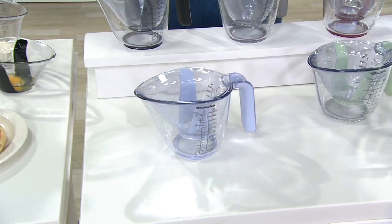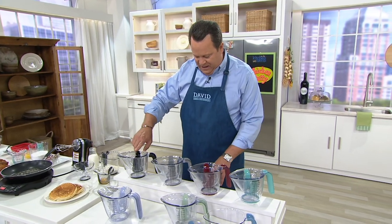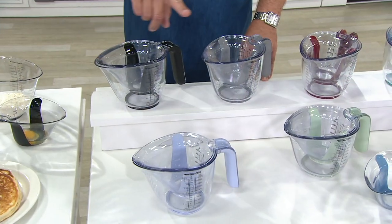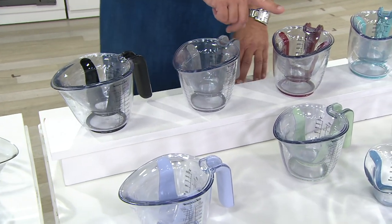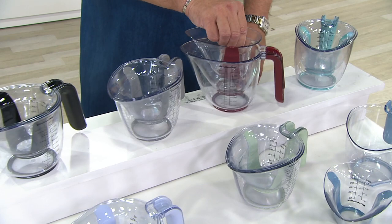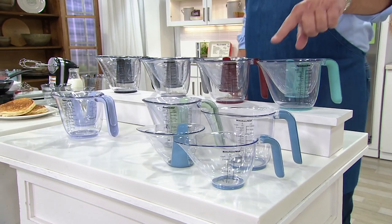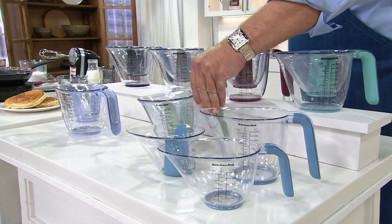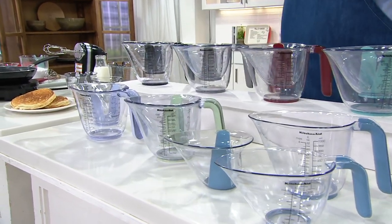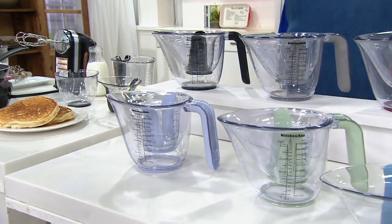Let's talk you through color choices real quickly. I have this for you in Onyx Black, here it is in Mac Gray, this is Gloss Cinnamon — if you love Gloss Cinnamon and all the KitchenAid mixers, this is your color. Here it is in Aqua Sky. Down below I've got Blue Velvet — really gorgeous, 800 left there. Pistachio is available, 800 left there. And the one I was showing you first was Lavender Cream, 800 left there.